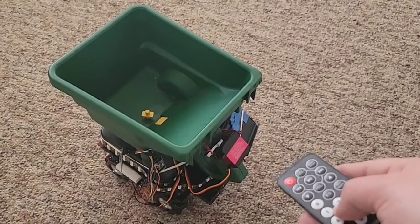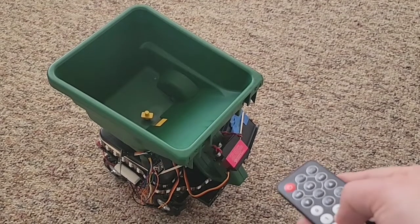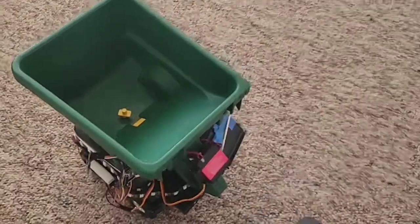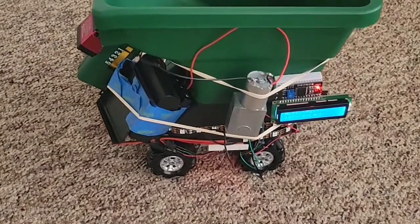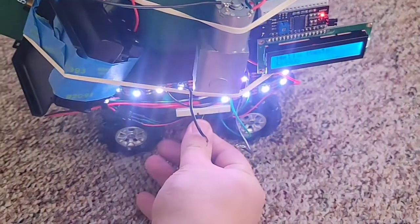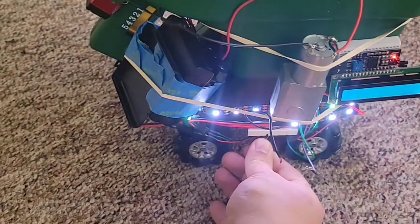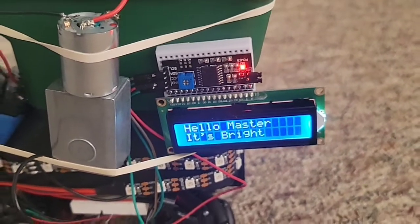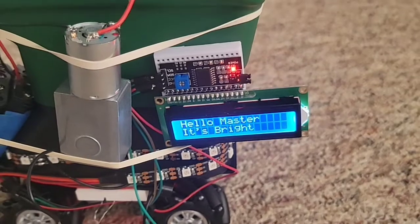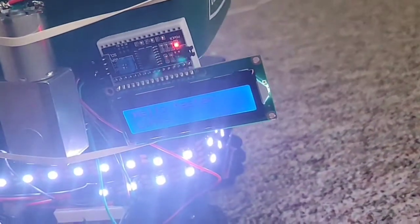Some of the features: I can control the servo motor using an IR remote to open this little compartment. The car also has a light sensor — whenever it gets too dark, the light is turned on. I also have an LCD screen that when there is enough light it shows it's bright, but whenever it gets dark it shows 'lumus'.